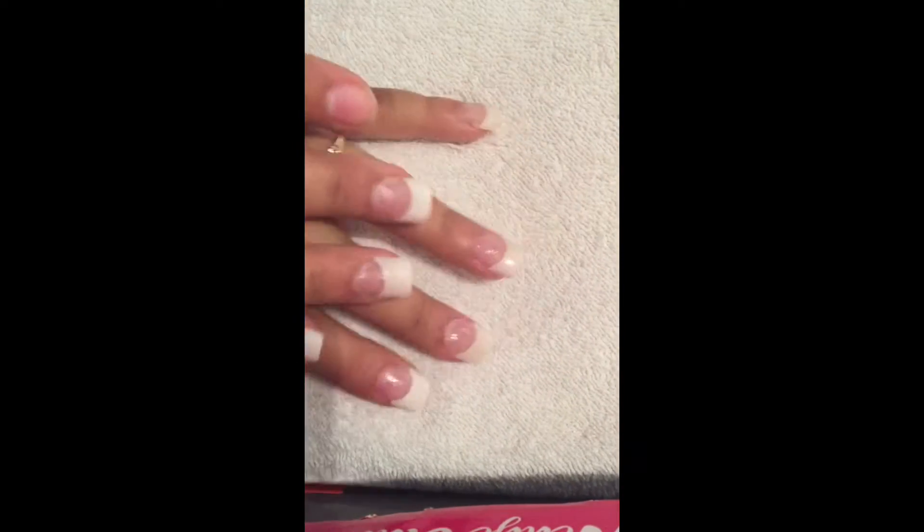Hey loves, it's Nikki Lewis here. Welcome back to my channel. As you can see, my nails broke, popped off, I look ratchet as heck.